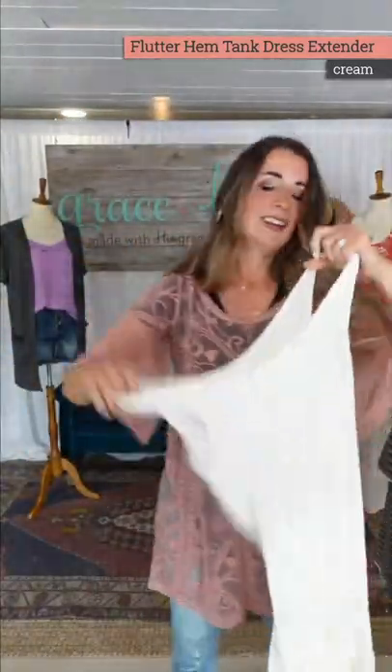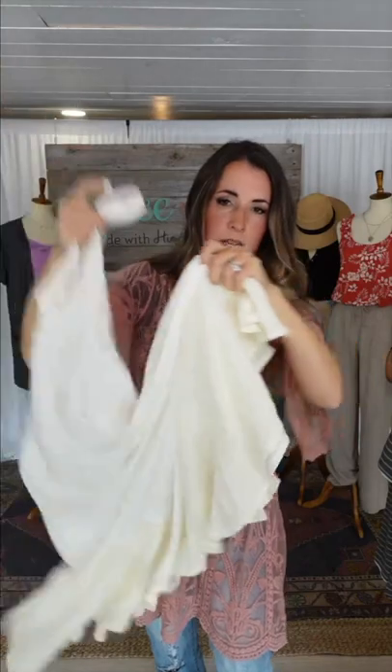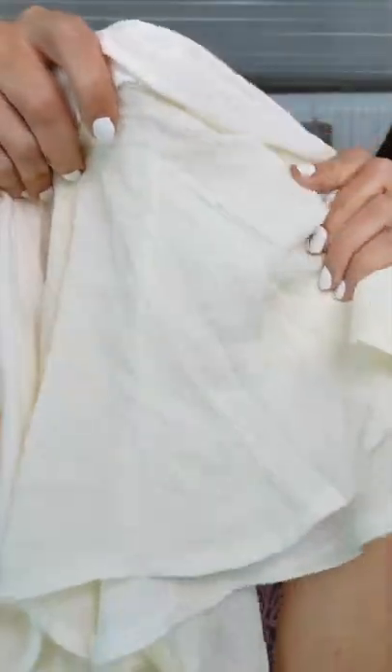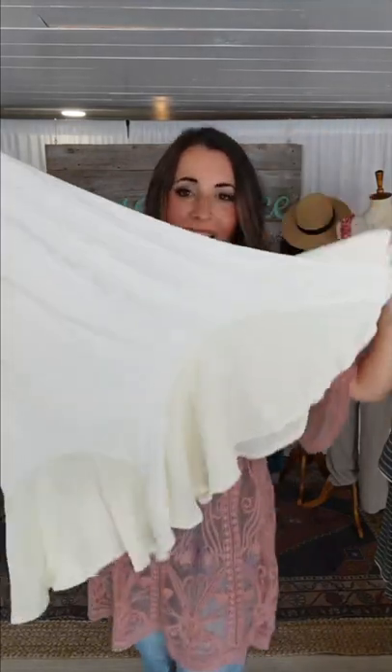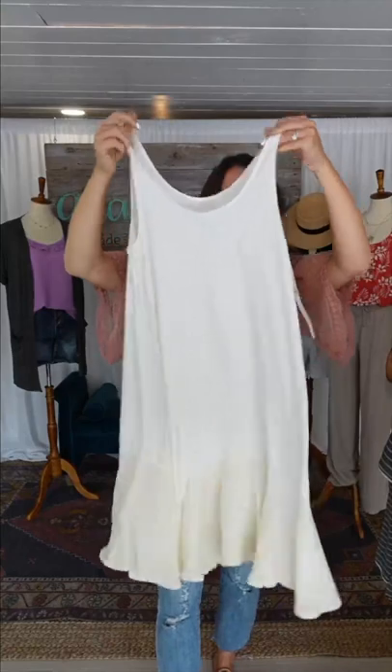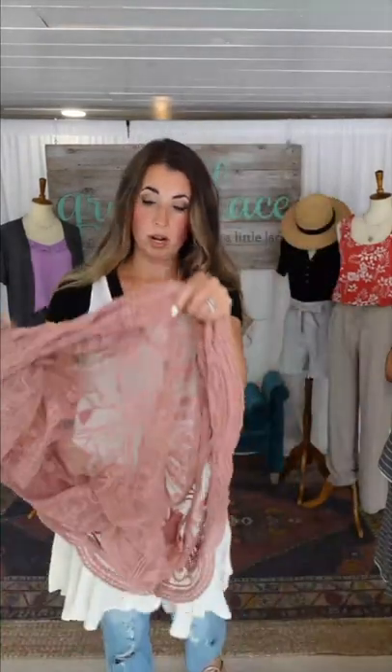The extender has stretchy jersey knit up here, and then these Godet panels in a crepey woven fabric. The way this works, those panels are all meant to collapse and give you that flutter at the bottom. Size small is the size I prefer on this. I don't have a ton of room — I'm not busty, there is some stretch, which is why I don't want to go down to the extra small. If you're between sizes, definitely go up. If you want lots of room and flow, or if you're busty, I would suggest sizing up in this, since you don't have that super stretchy elastic line like our other extenders.